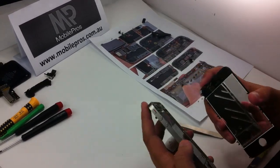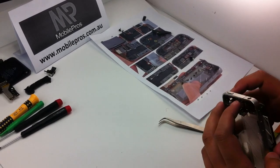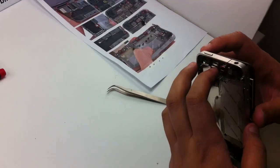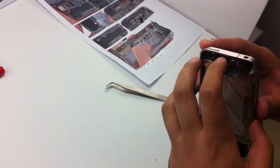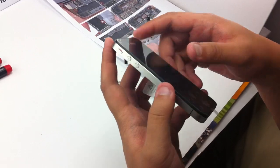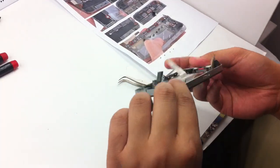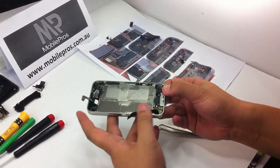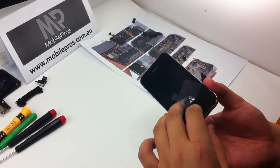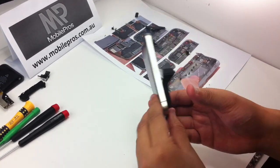Insert the flex cable into the hole. Make sure all the sides are aligned. And now check the home button — the click is okay.